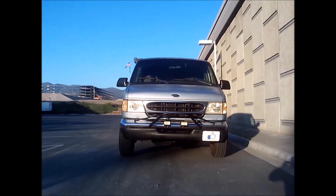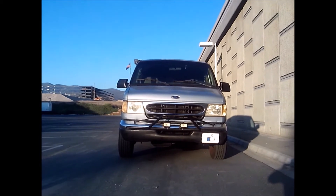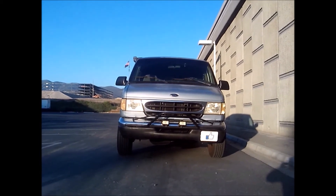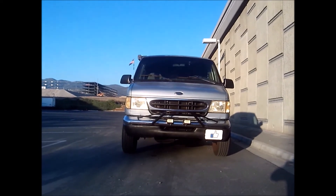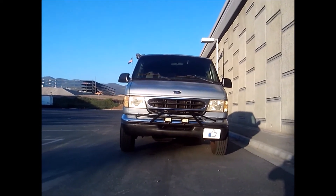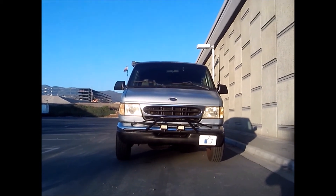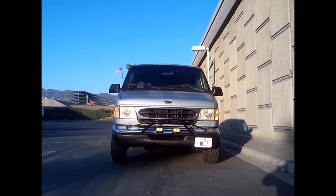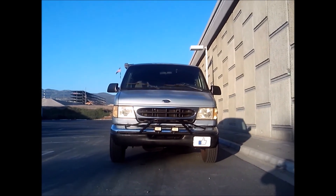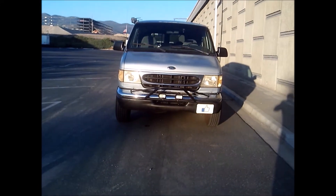There it is — light bar installed, cheapest front-end enhancement available for Econolines. I had this on my '92 to '96 body style; this is the '97 to '04 body style, and this light bar also works on that body style. They changed the bumpers in '96 slightly, but this still works.